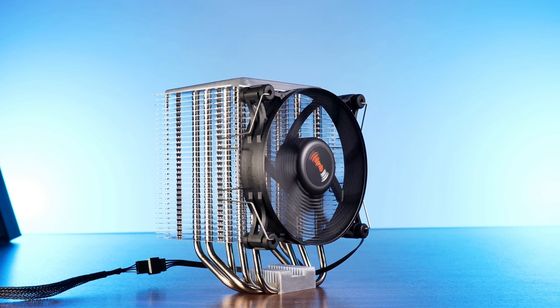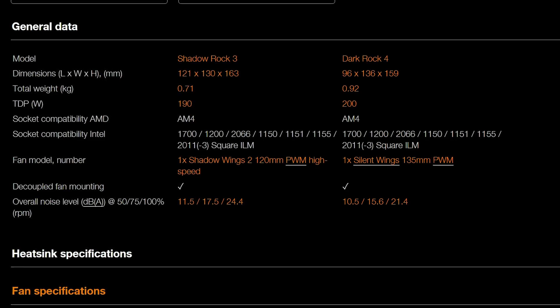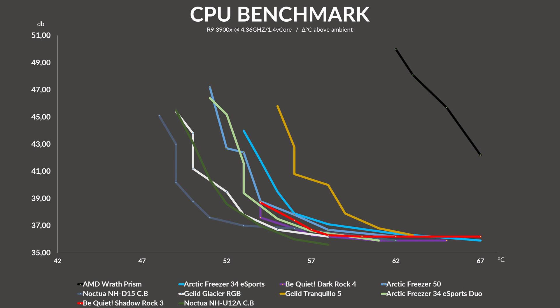It's at noise-to-performance where we start to see why the Dark Rock 4 is considered premium. While both started at exactly the same level, the Dark Rock 4 immediately dropped down a decibel and kept a smaller yet noticeable difference to the Shadow Rock 3. Interestingly, both started at the same noise level, where officially from Be Quiet's end the Shadow Wing 2 should be quite a bit louder. Ignoring the Dark Rock for a second, there is just nothing that comes even close to this insane noise-to-performance ratio of a single tower cooler like this. The closest comparison would be an Arctic Freezer 34, which, although a tiny bit cooler, gets completely annihilated if you are noise-sensitive. And we have not even talked about something like a Gelid Tranquilo 5 — that's just not a comparison.